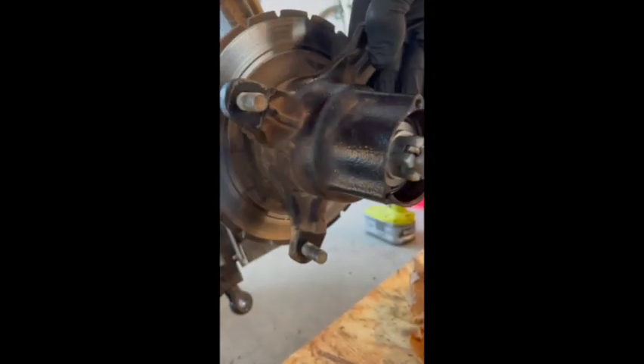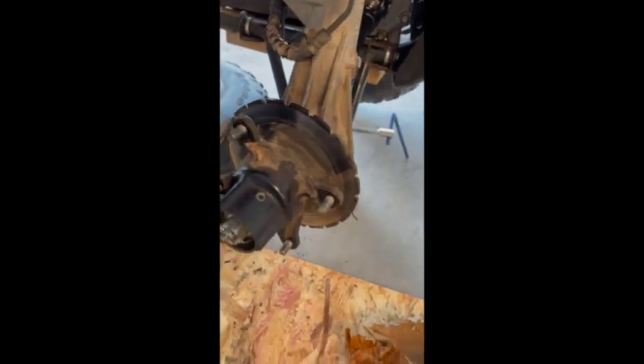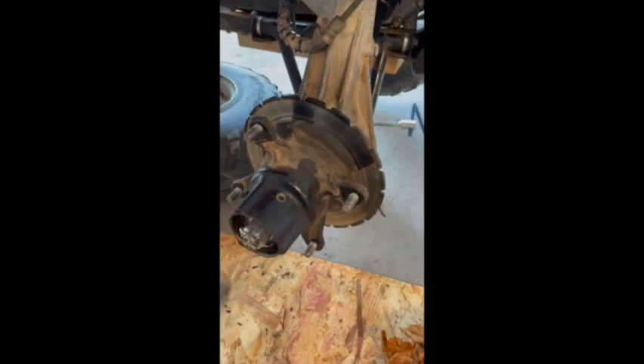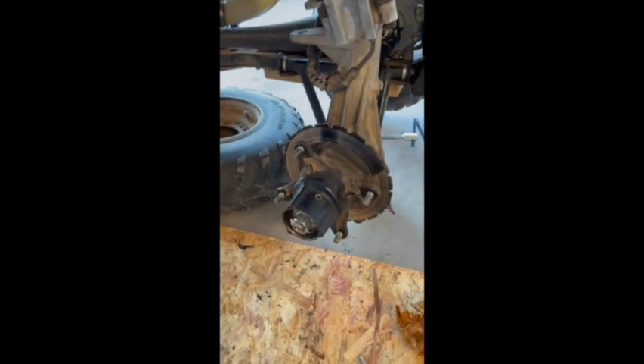And then we have the axle in place, the pin pounded in, brand new CV and axle. Now we just need to put the brake pads back, refill the demand drive fluid to spec, and put the wheel back on — and you're up and running. I'll go ahead and finish all that up.